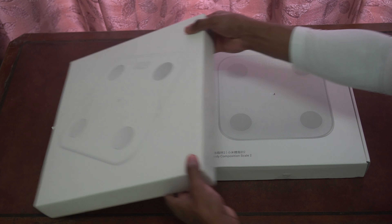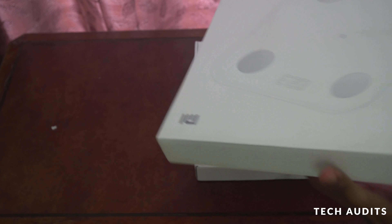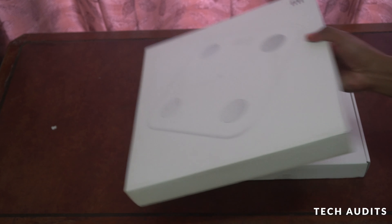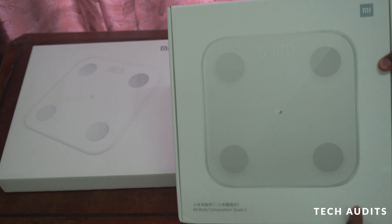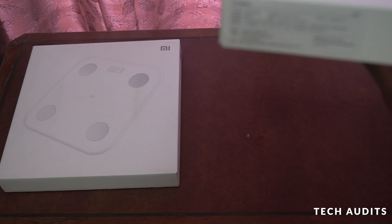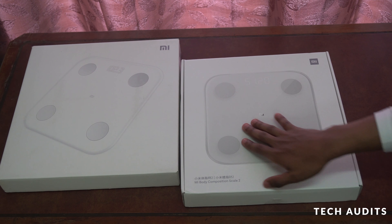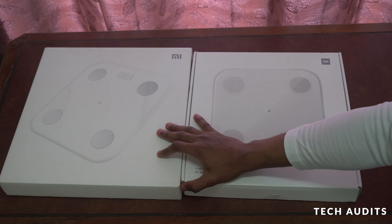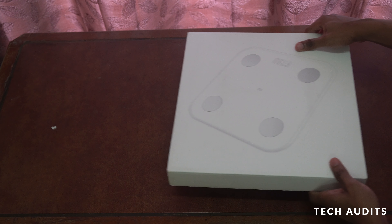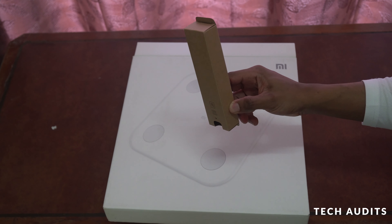Let's check the boxes. There's not much on the sides. Let's start unboxing. I'll start with the Xiaomi Mi Smart Scale 2, the previous 2018 or earlier version. It always comes with four triple-A batteries.